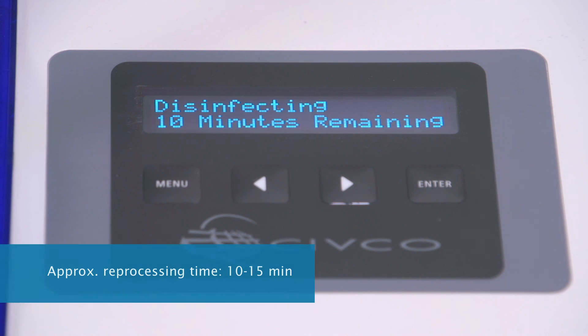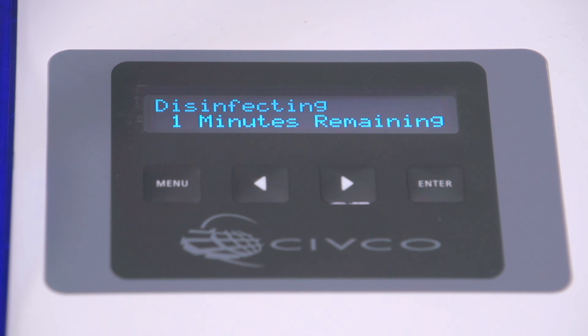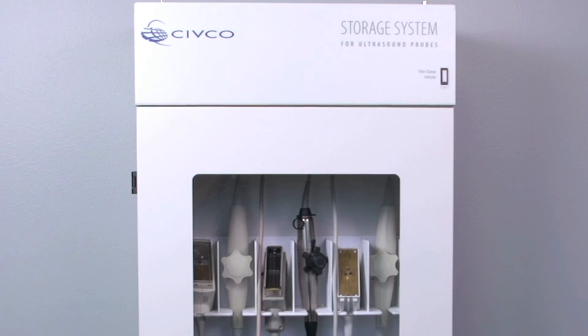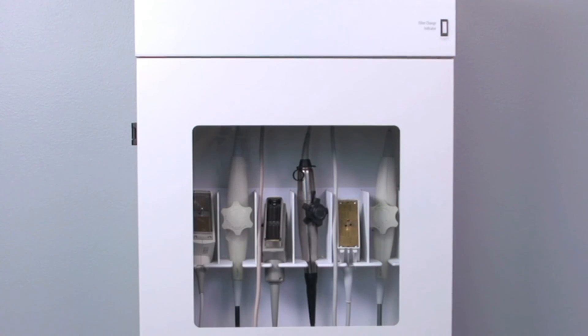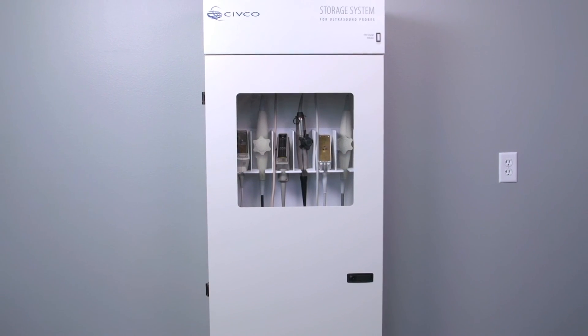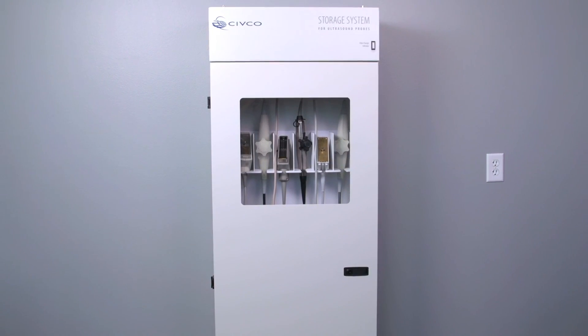After pressing the pass arrow for the first probe, you can proceed with leak testing the second probe, or you're done and can leave the system to reprocess the probe. Once reprocessing begins, the Astra display will show the estimated time remaining. Typical total reprocessing time, including rinsing, is only 10 to 15 minutes depending on the disinfectant used. At the end of the cycle, the display reads 'Successful Cycle — Remove Probes.' You should store your disinfected probes in a CIVCO storage cabinet with a HEPA filter.